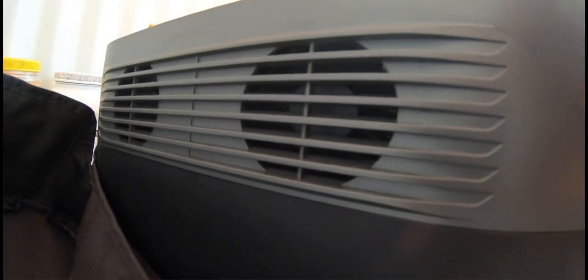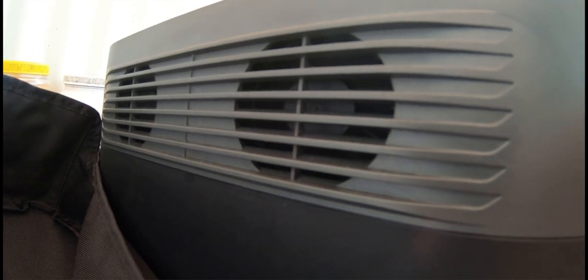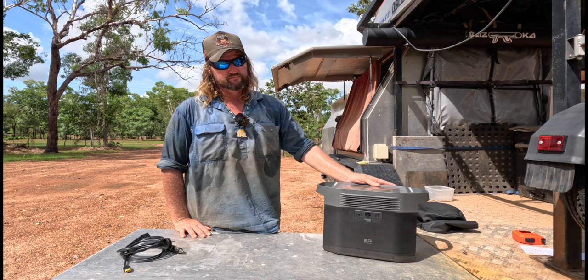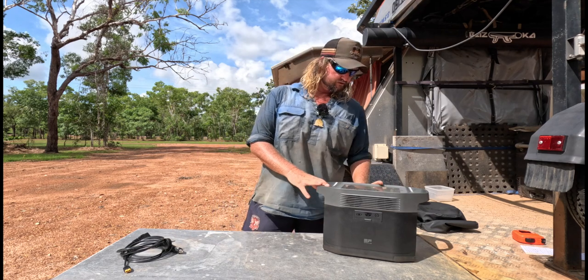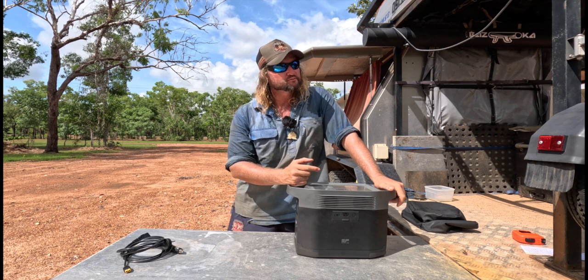Going up top there are fans. When you've got it plugged into mains the fans are going to be on because it's such a big load. Same if you've got something decent plugged into the AC output — they'll turn on. It does put out a little bit of noise when the fans are going.